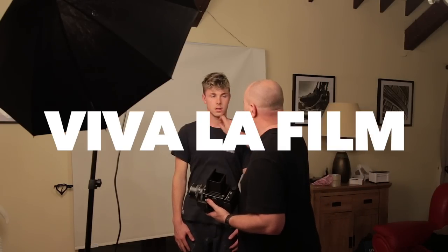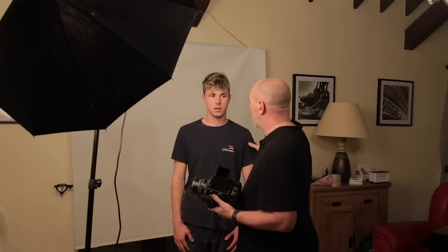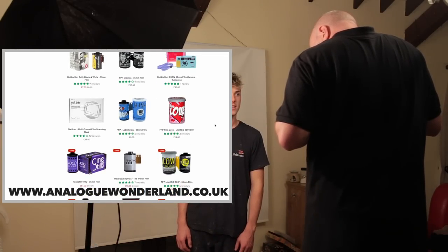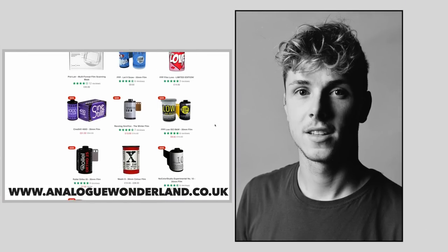I've always said hurrah and vive la film whenever I see a small business pumping out new films for us film nuts to play with. When you're looking online for a film to shoot amongst the powerhouses of Ilford, FOMA and Kodak, we see an array of attractive-looking films with funky packaging and name brands. Some are rebranded, some claim to be new emulsions, some are surveillance films and some are low-speed duplication films. And it's all too tempting for the newbie film shooter until they realise they've just spent twice as much for a film based on its trendy packaging. You live and learn.